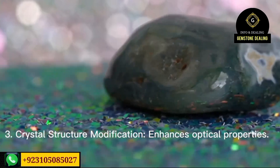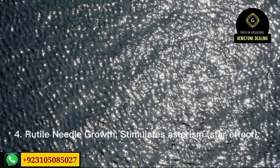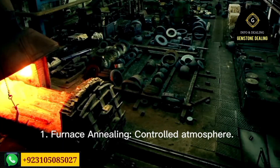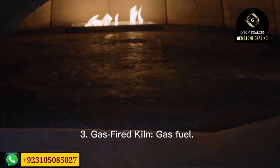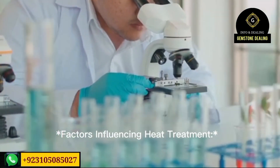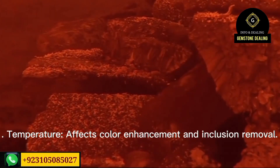Number three is combination heat treatment — multiple heating cycles at varying temperatures. You can test different temperatures across multiple heats and check where the stone changes. Number four is diffusion heat treatment, which introduces color-improving elements — essentially metallic coloring agents — to enhance sapphire color. Only the surface is treated, creating a layer effect on the sapphire.